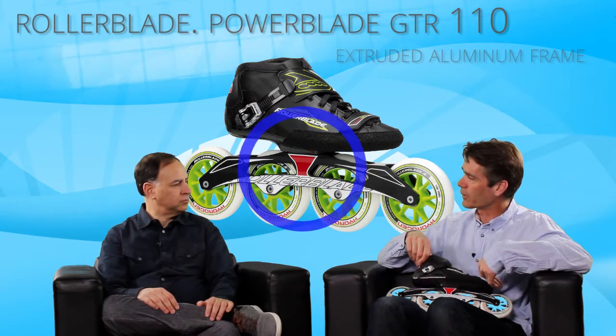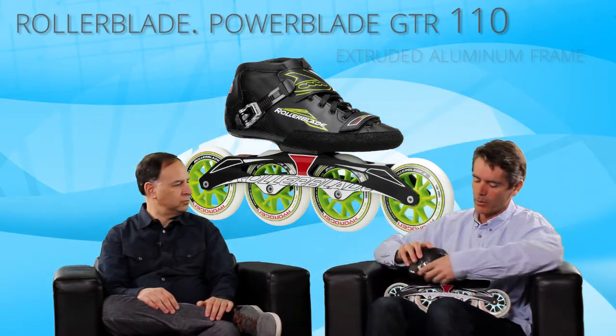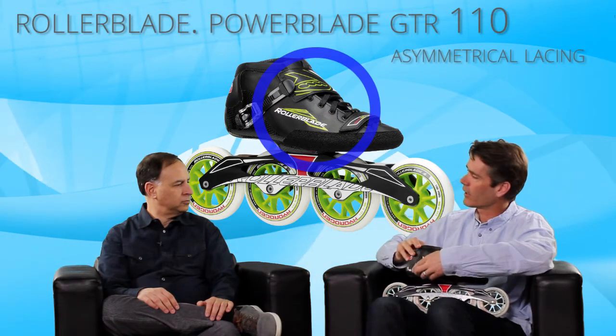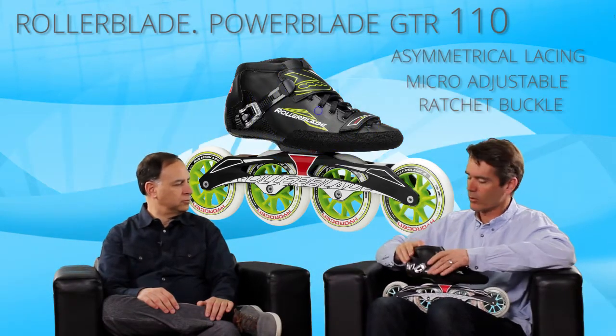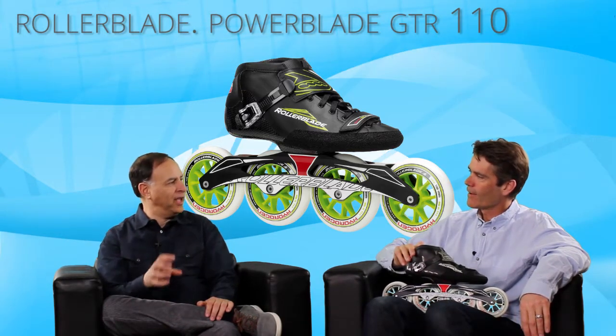It's a super strong extruded aluminum frame. And just looking at the boot, it's custom moldable. It has a lace system and a nice custom ratchet buckle to hold your foot down in the back of the skate.